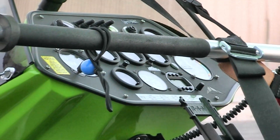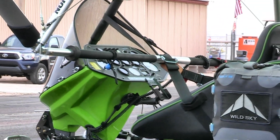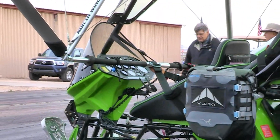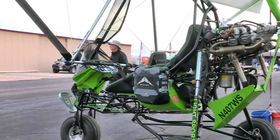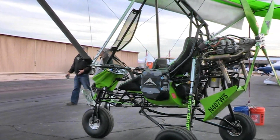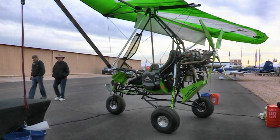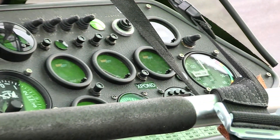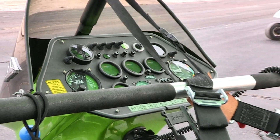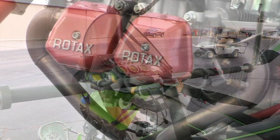Each GOAT project gets its own table, with tools shared between projects. The hangar, tables, and space are all provided — or customers can have Sid do the complete assembly for them if they prefer. If you bought one and just wanted to come out, turn the key, and fly it away after proper training, what kind of time investment is needed?